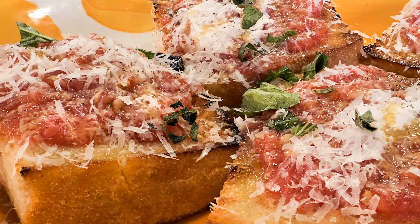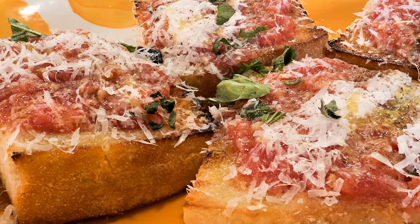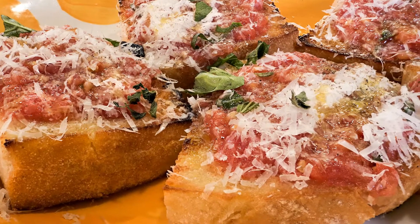Today I want to show you a beautiful bruschetta featuring these gorgeous ripe tomatoes straight out of the garden that I picked this morning. To do this, what we have to do is toast some bread. Bruschetta — the correct way to say it is bruschetta.